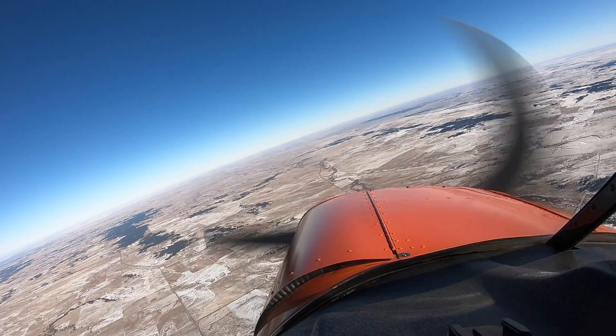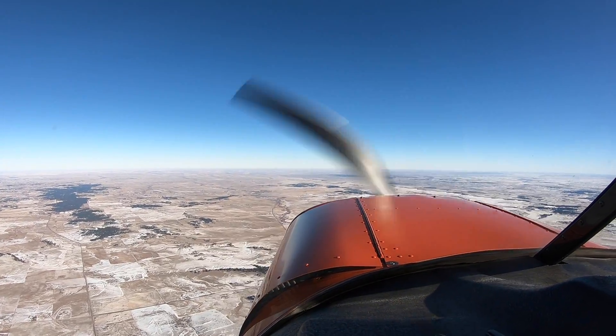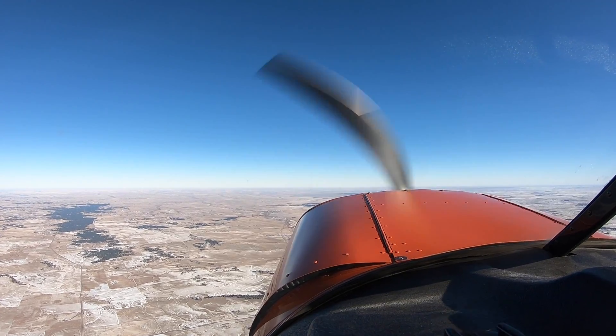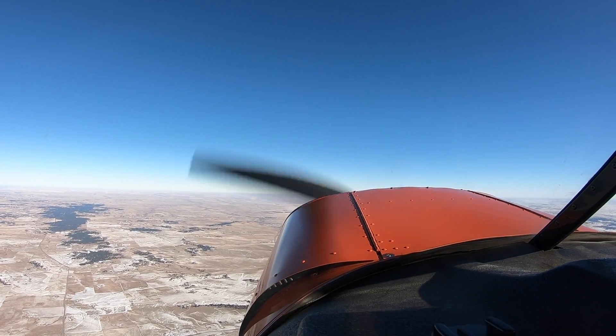Level the wings. Oh, I'm still flying! Okay, there we go. So what happened there? Go ahead and bring the power up a little bit. You're still flying. There we go.